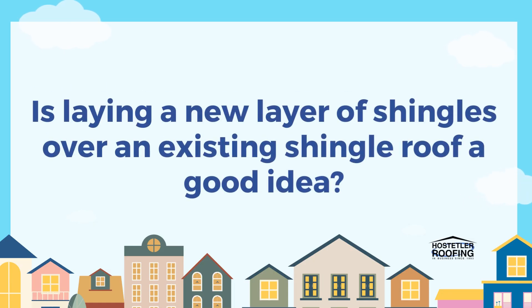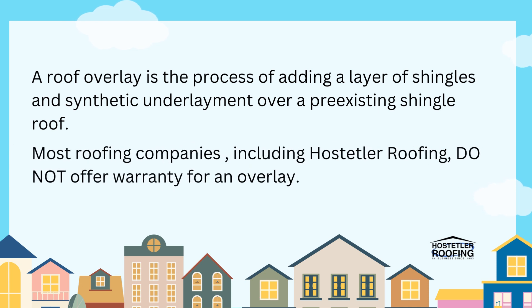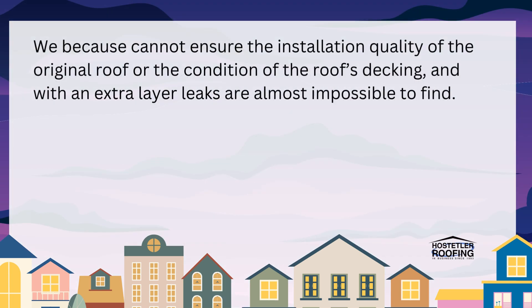Is laying a new layer of shingles over an existing shingle roof a good idea? Probably not. A roof overlay is the process of adding a layer of shingles and synthetic underlayment over a pre-existing shingle roof. Note: most roofing companies, including Hosteller, do not offer warranty for an overlay. Why? Simply because we cannot ensure the installation quality of the original roof.